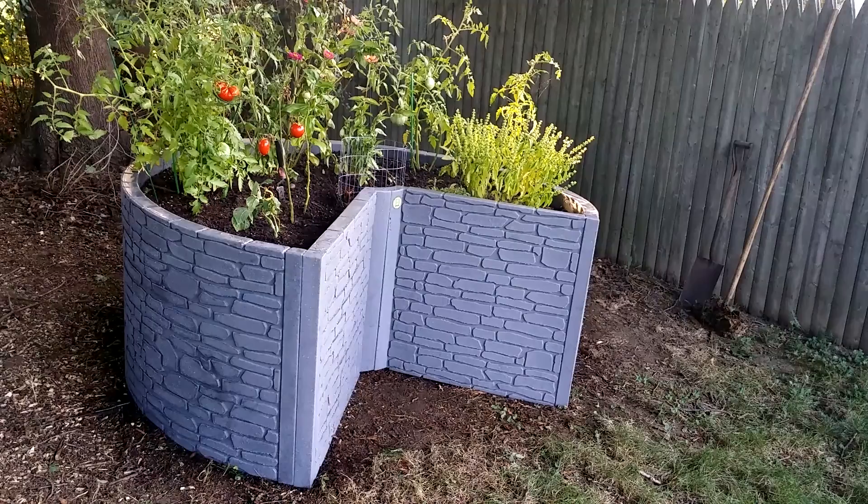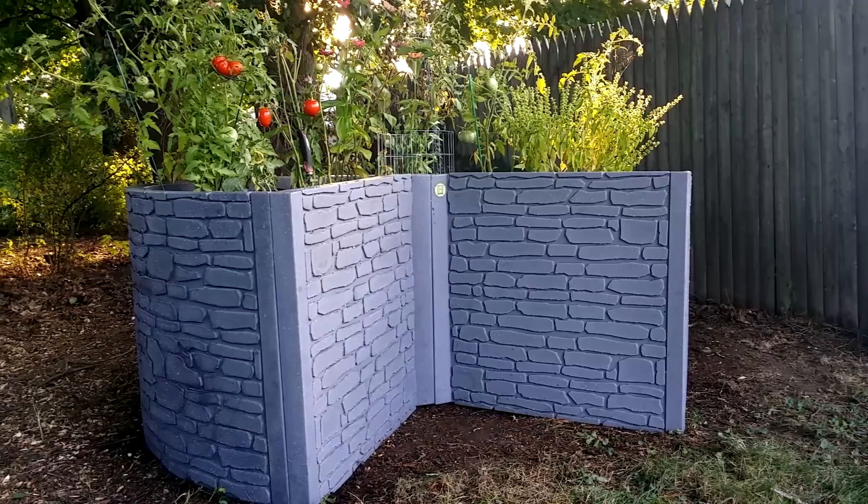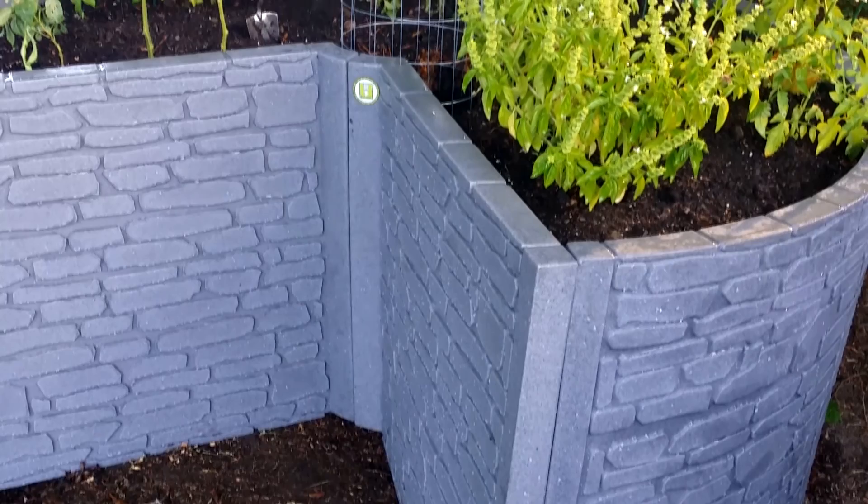The African Keyhole Garden by Good Ideas is the first of its kind. This 30-inch tall planter holds over 50 cubic feet of soil and includes a built-in compost bin. The unit is light and sturdy, featuring a slate rock facade.